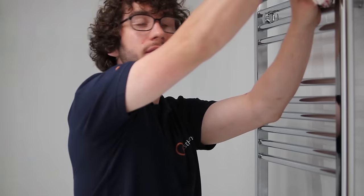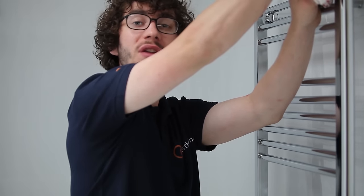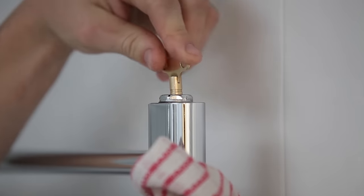Using your radiator key, turn the bleed nipple anticlockwise. You should hear a hissing sound — this is the air leaving the radiator.